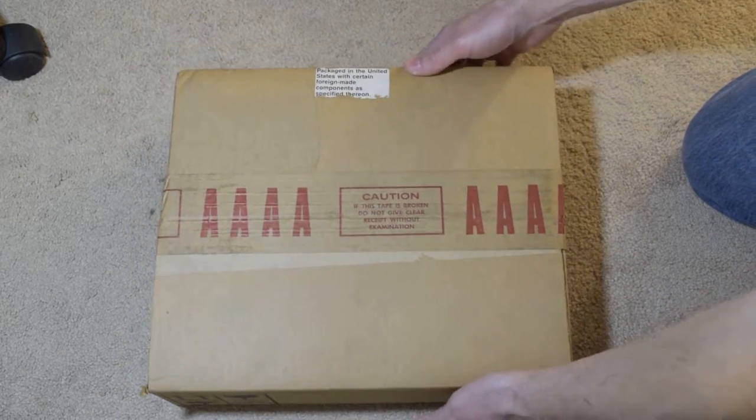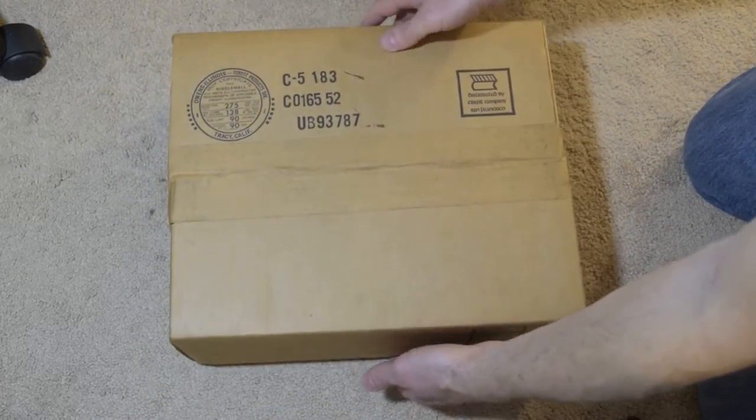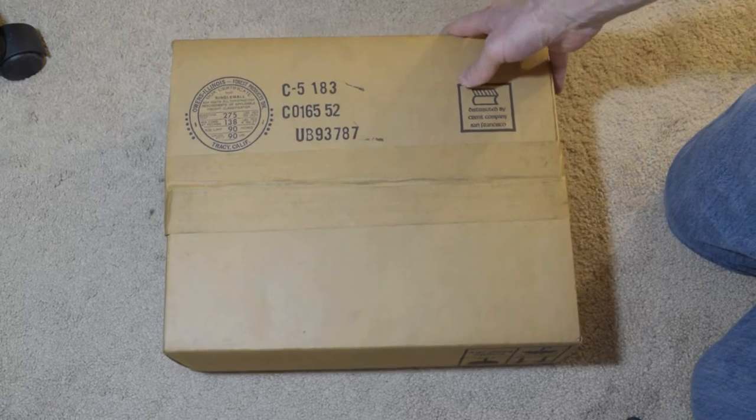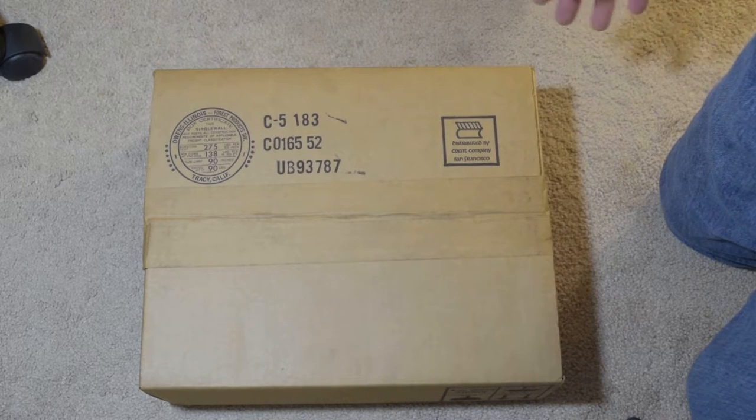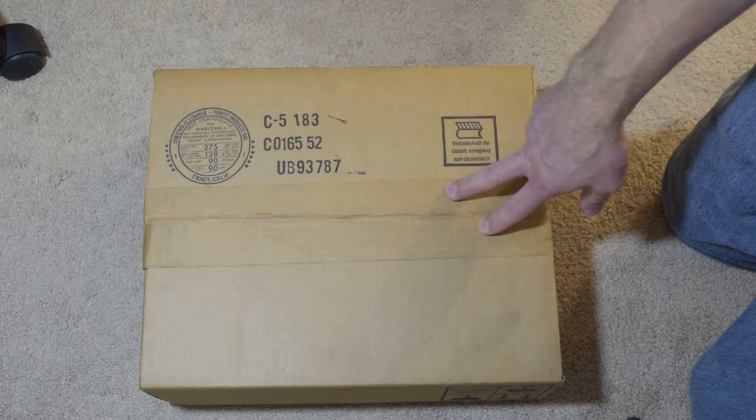Let's just look over the box here, because this box has not been opened. It's a 30-year-old box — more like 35, because these were made in roughly the 1981-1982 timeframe.